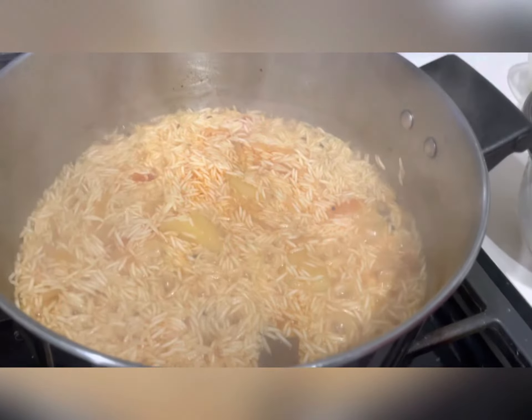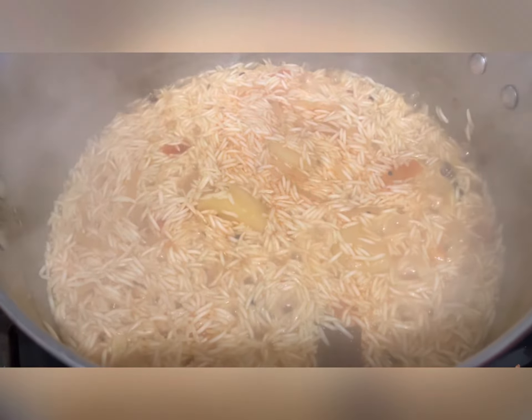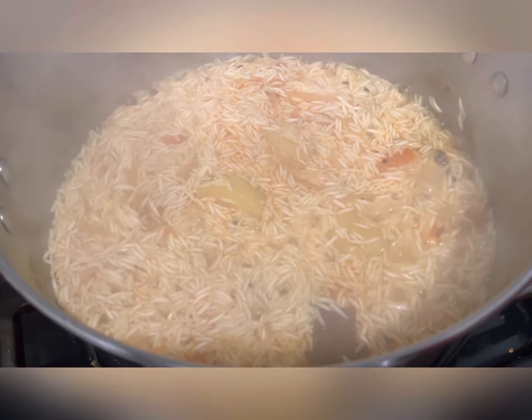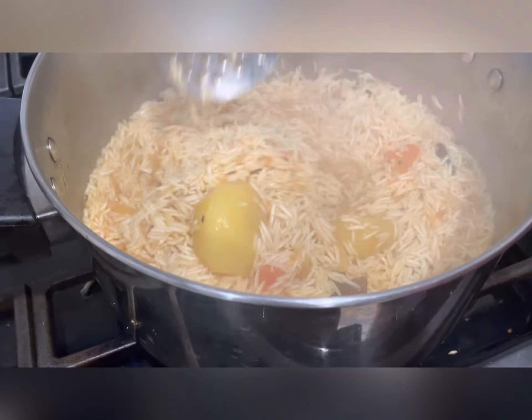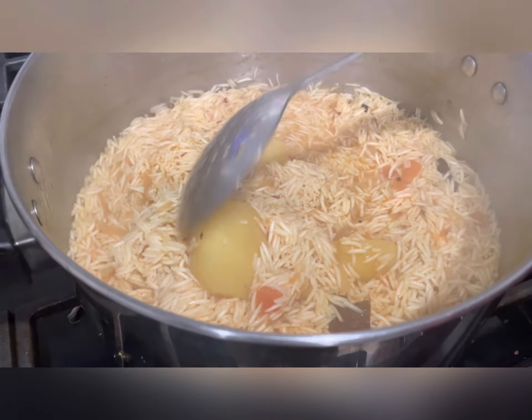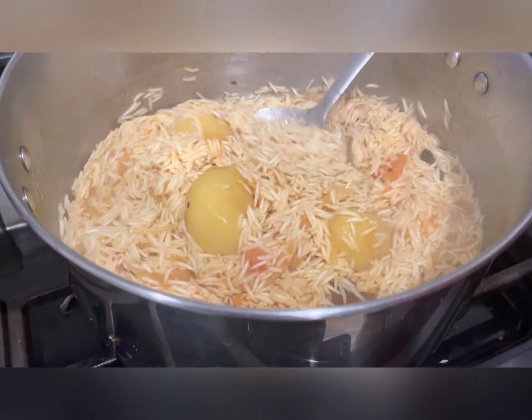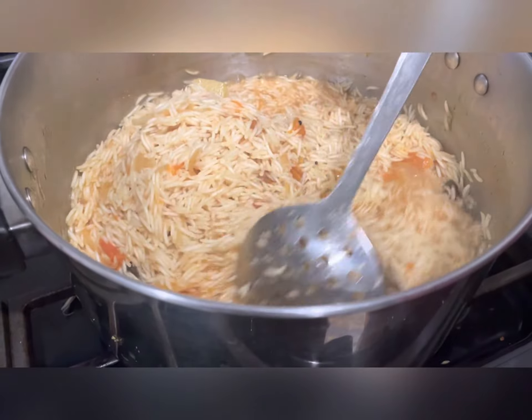Let the rice cook in the gravy water. Once it's all cooked and the water is absorbed into the rice, your rice will be ready. I added a little bit more salt for taste — like I said, you can always adjust this after adding the rice.